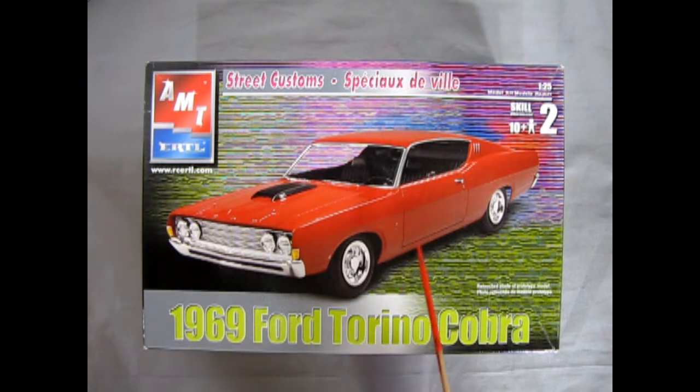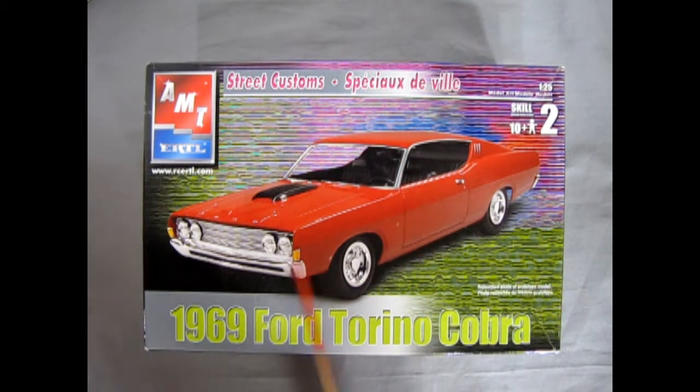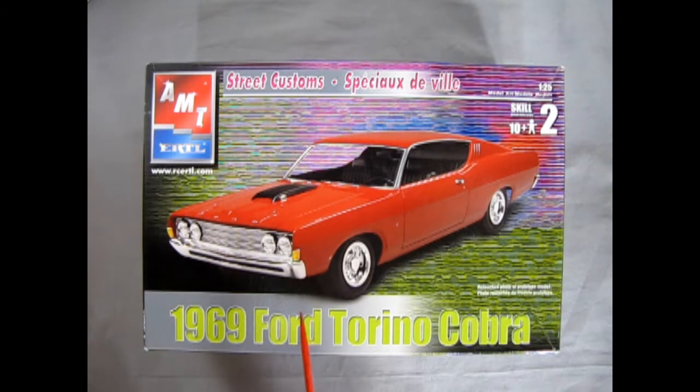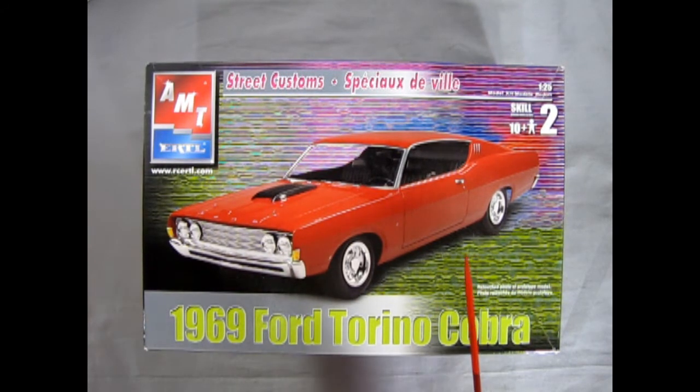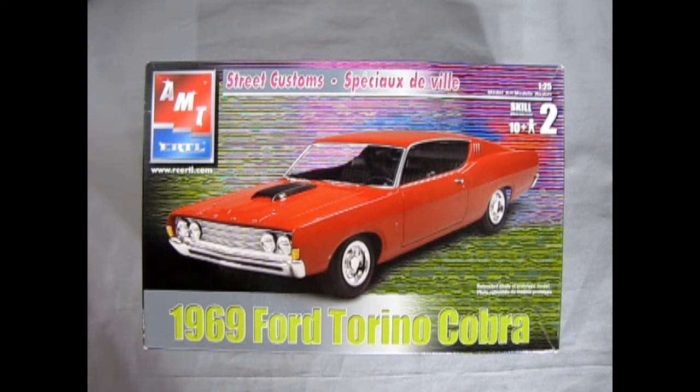What made this car special was of course the sloping roof line and powerful motor under the hood. However in NASCAR it was a rule that manufacturers had to make at least 500 street production version cars of these very crazy oval track racers. So the Ford Torino Cobra is one such vehicle. Anyway, today we're going to be looking at AMT's rendition of this kit.